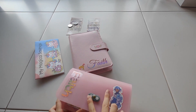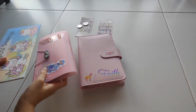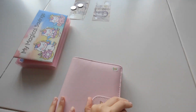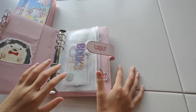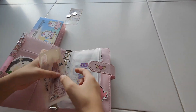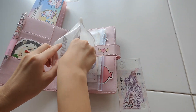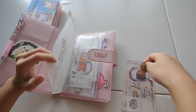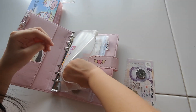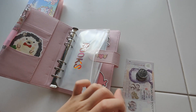We are going to move on to the other binder. For books, we are going to put 2 dollars. I have 2, 4, 6, 6.50. 6.50 in books.